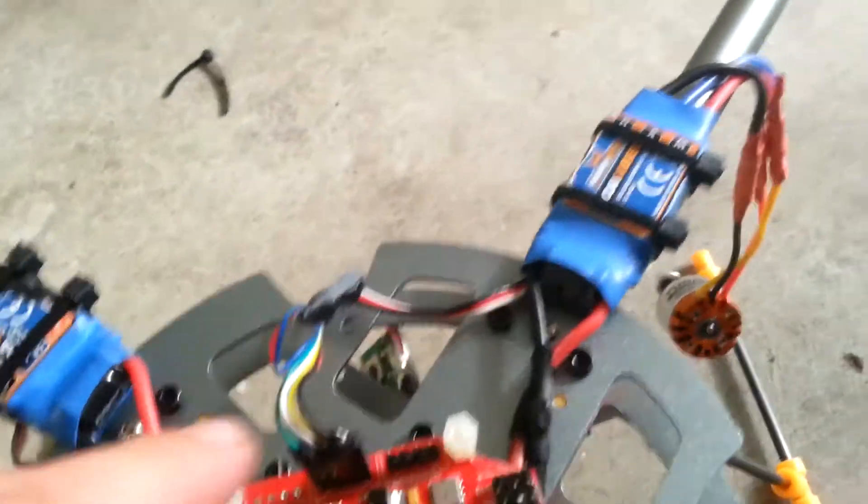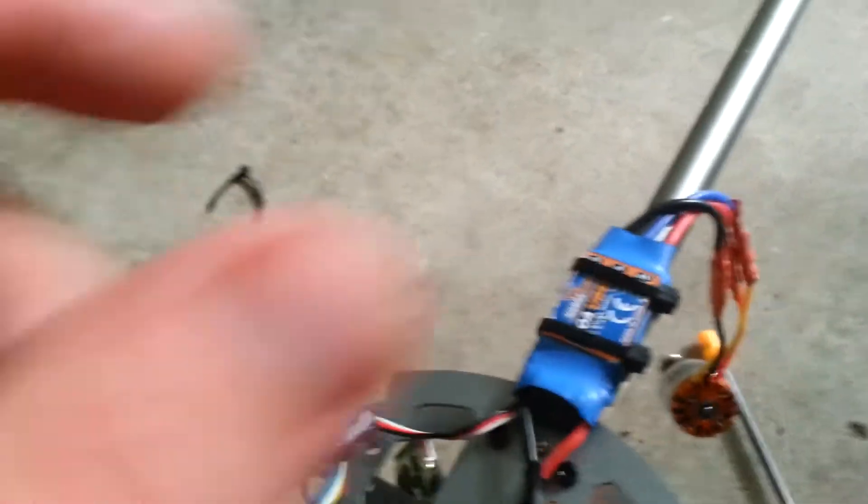Other than that, just a little nylon nuts. You can add more things if you want to go up with it.